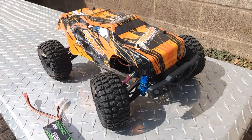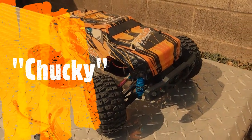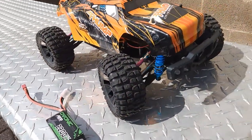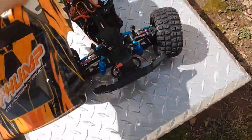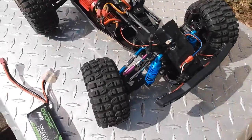Hello everyone. This is the DRC200E — yes, the one you've seen on Amazon for $200. Brushless, with quite a few aftermarket upgrades.